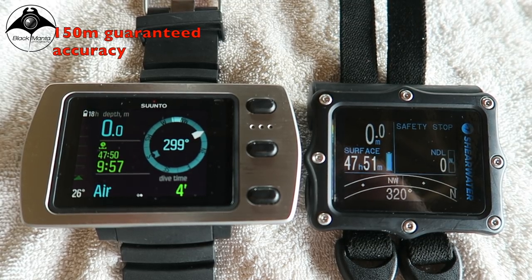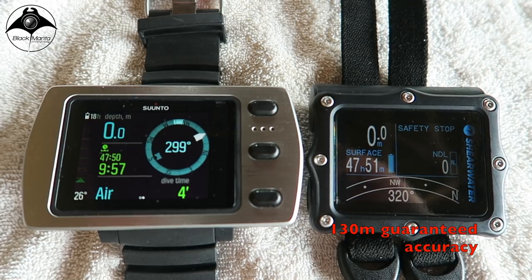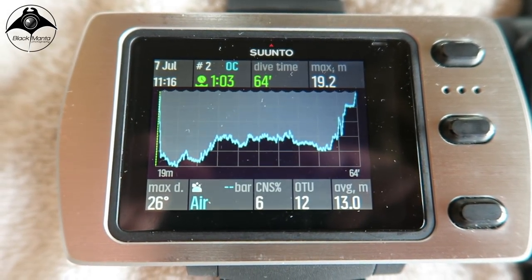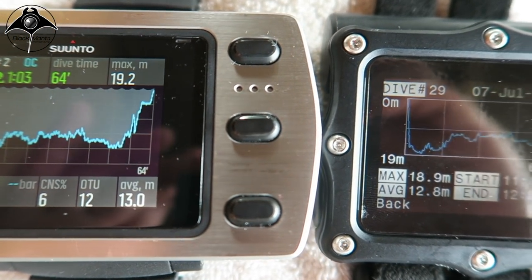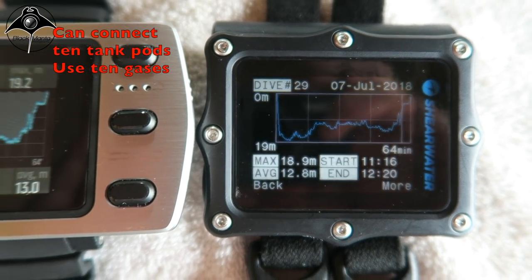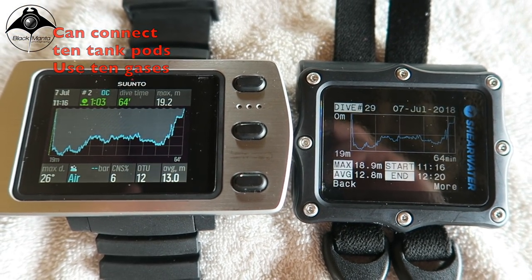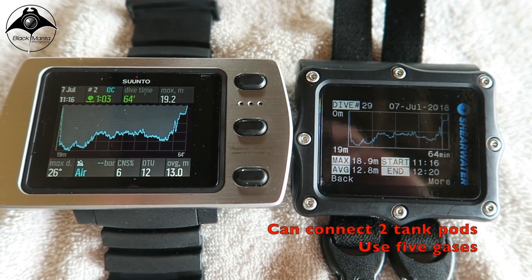The Suunto Eon Steel will get you to 150 metres guaranteed, while the Shearwater Perdix guarantees 130 metres but will hit a crazy 260 metres with less accuracy. The Suunto Eon Steel will allow you to take wireless tank pressure readings from up to 10 Suunto tank pods, allowing up to 10 gases to be used, whereas the Perdix only allows connection to 2 pods and usage of 5 gases.